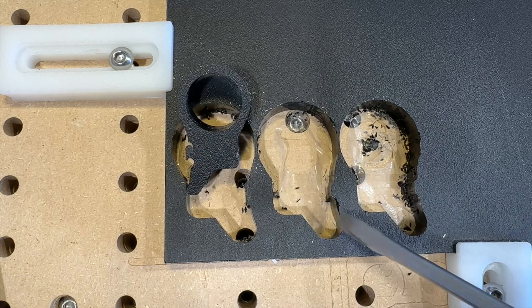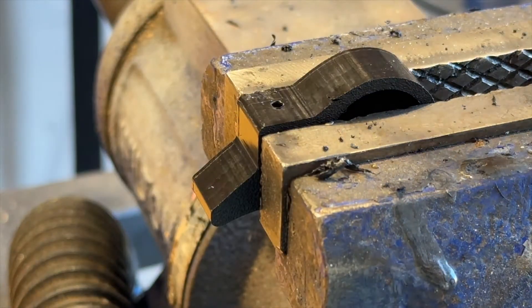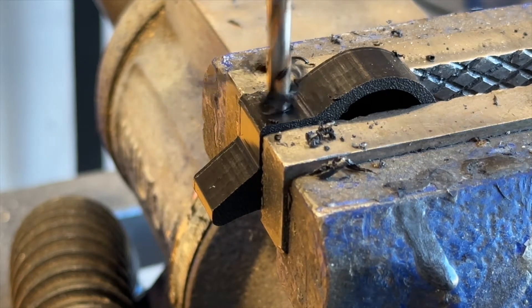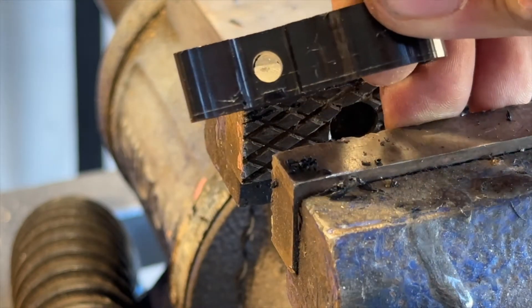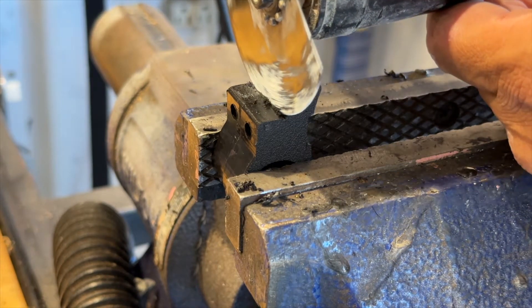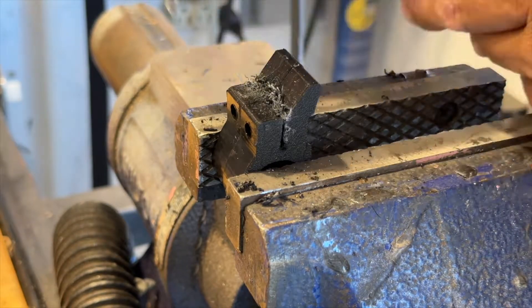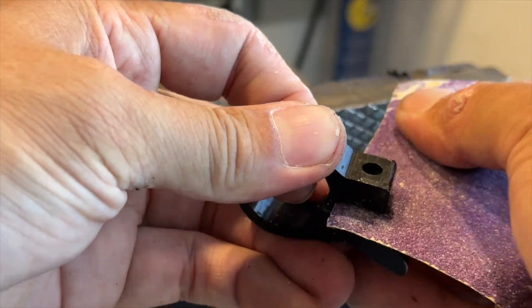These two brackets are going to connect to the down tube of my bike using the water bottle mounts, so I'm just drilling a hole here for the water bottle mount bolt. I have a short piece of tubing that I'll use to attach the handlebar shifter to these two mounts. I'm using a thin curved blade to cut a slot into these brackets so that they can clamp onto the tube.